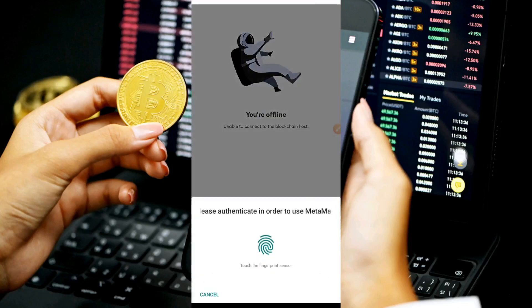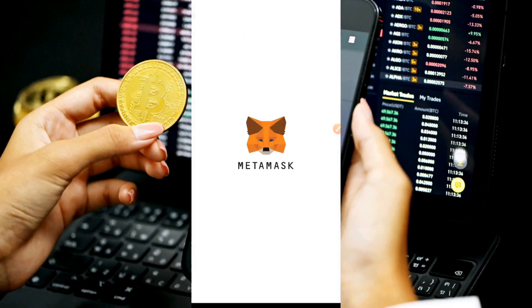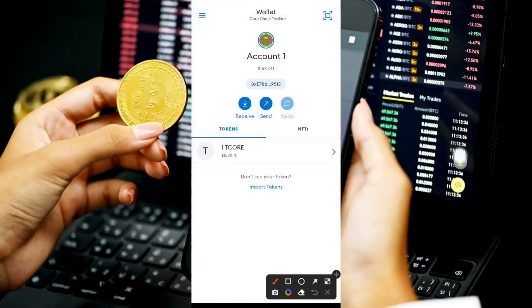Head back to your MetaMask wallet to confirm the deposit has reflected. I'm clicking 'Try Again' to refresh — and as you can see, 1 tCORE has been sent to my MetaMask wallet for free. Note that this value is not real, so do not use it for any real transactions or you could get banned — it is for testing purposes only.